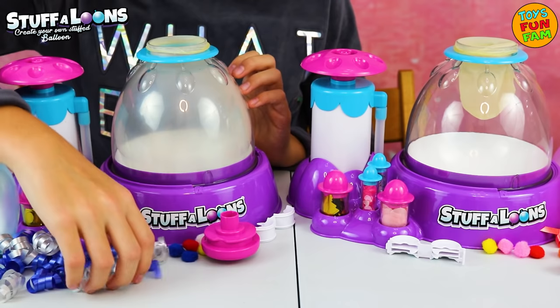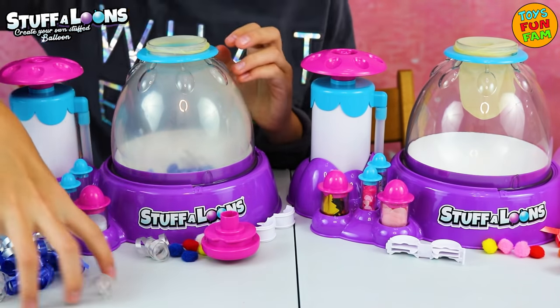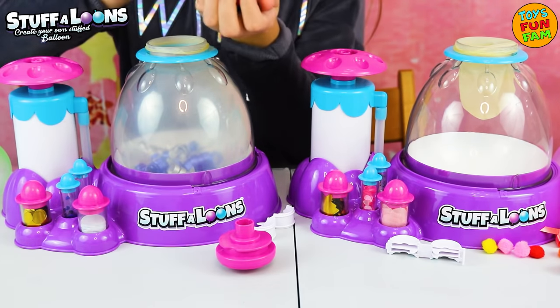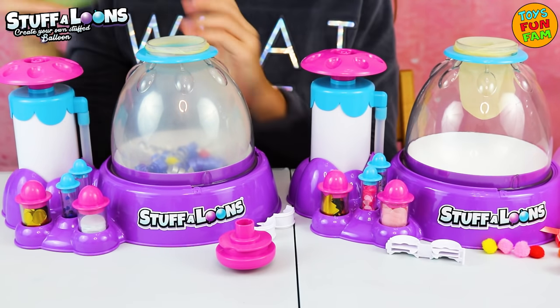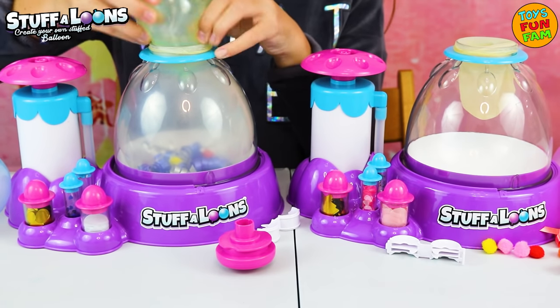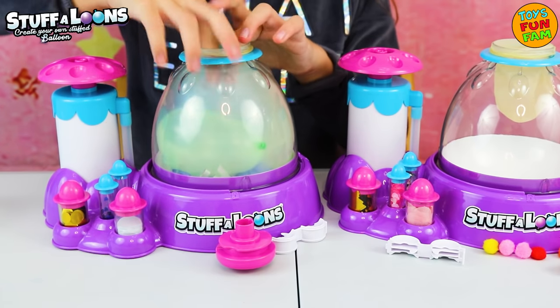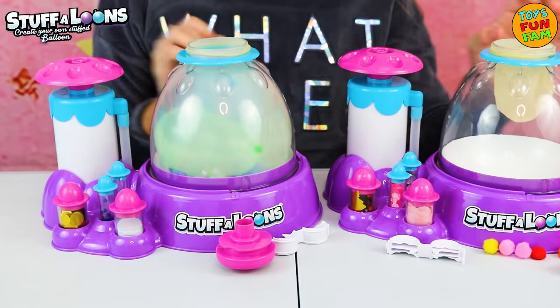Let's add some ribbon in — blue and silver. We also have a range of pom-poms which are from the refill pack. Super cute! Let's add some green and blue balloons. Yes! We got it in! Let's go!